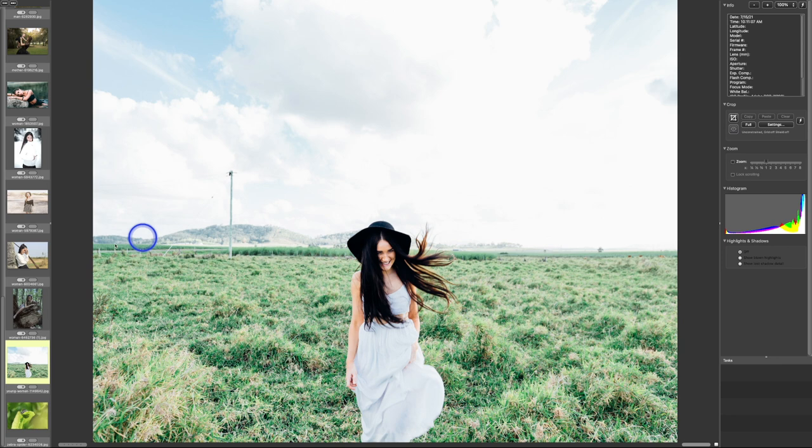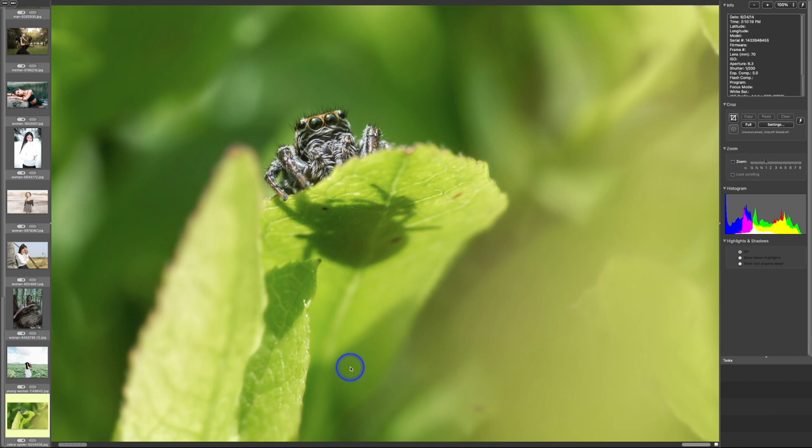Here's a little spider — it's not in focus, which most likely isn't the person's fault since they probably don't have macro equipment. The issue is all the dead space in the frame. The interesting aspects are this shadow, this leaf, and this spider, but there's way too much other area around them. Sometimes we just need to move in closer.